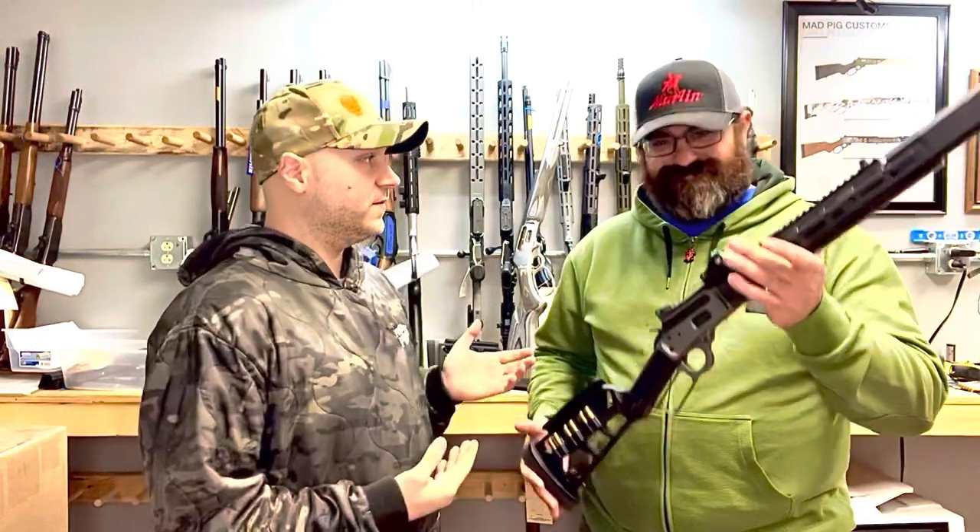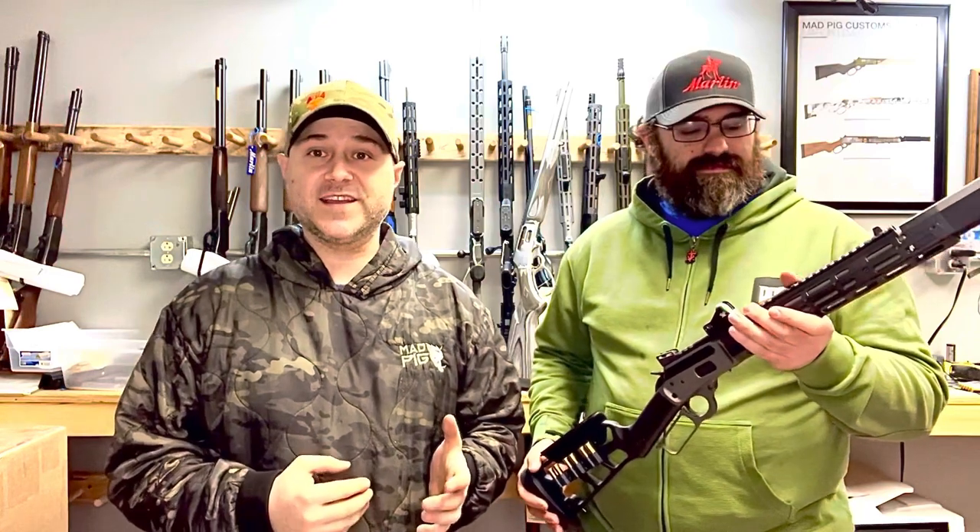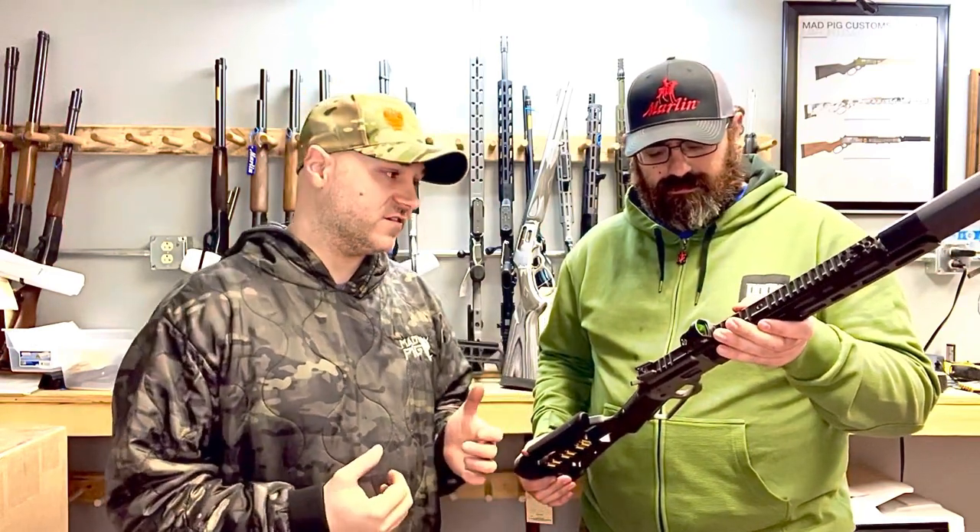Hey everybody, it's Steve from Mad Pink Customs here, and I'm here with Phil, aka Buffalo Diller, who is a good friend of mine and an integral part of the team here at Mad Pink Customs.